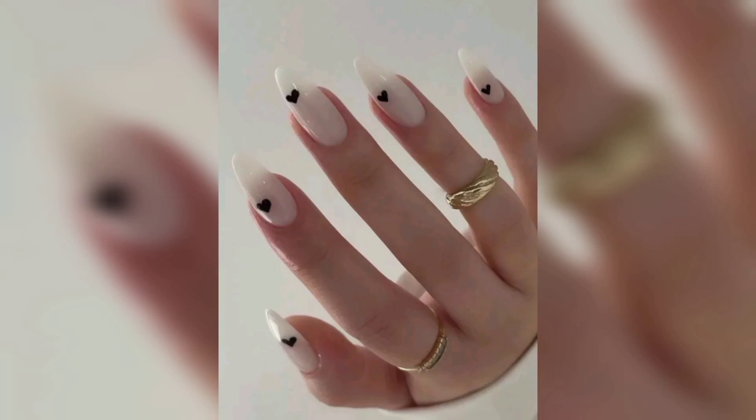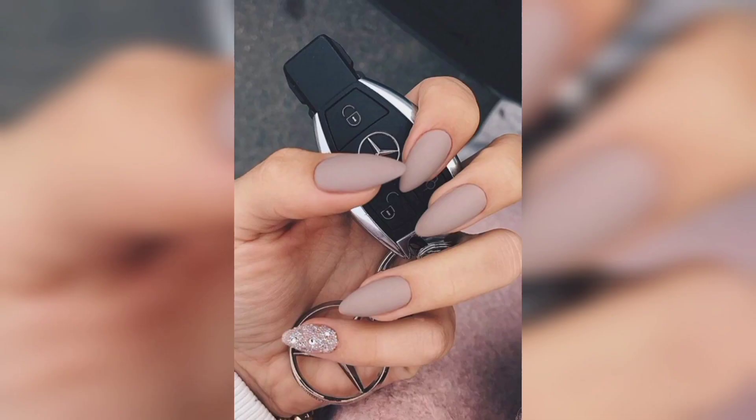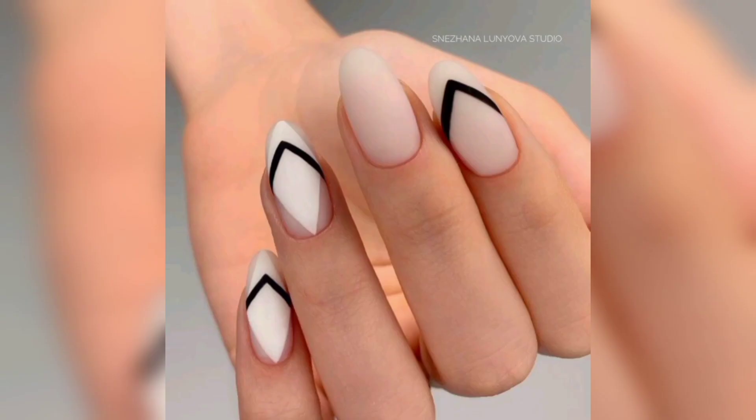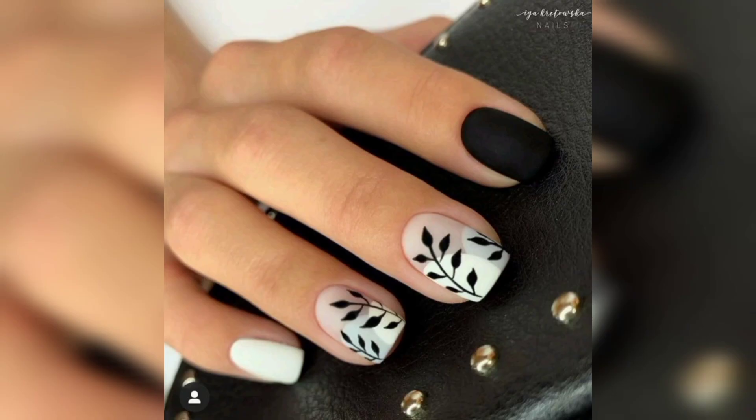Hi, in this video you will see wonderful ideas of classic nail manicures. Manicures are all about making your hands look stylish. After all, your hands are the first thing people see when you shake hands, and they are also the most exposed part of you in many situations, so they need to be looking their best at all times.